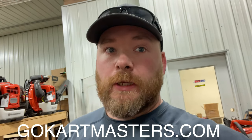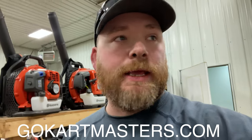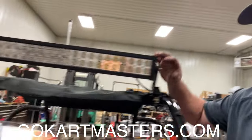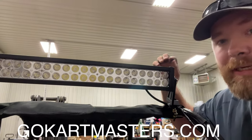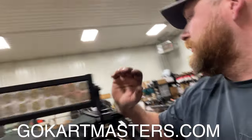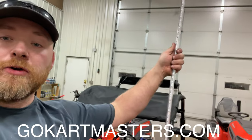This video is sponsored by us — go-kartmasters.com. I want to take a quick moment and show you some aftermarket parts that you can buy for your go-karts. Starting off with light bar kits — we sell aftermarket light bar kits for our Trailmaster mid-series go-karts, our 200 series, and 300 series go-karts, as well as these light bars in the back here.